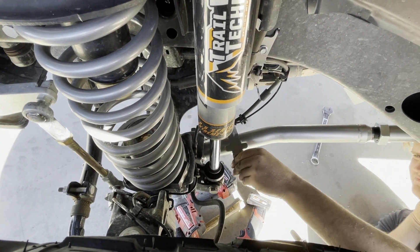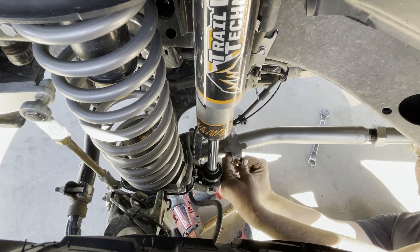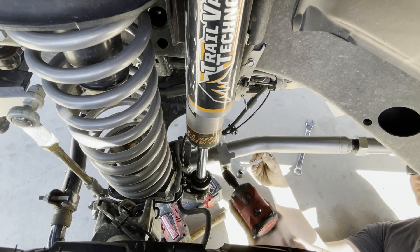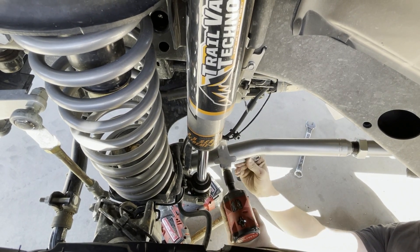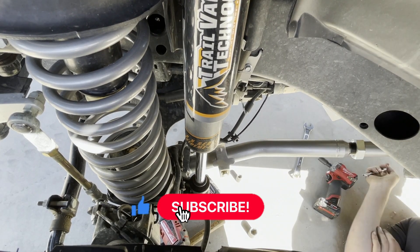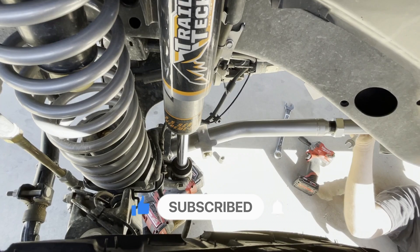We're going to mount the brake line mount right to the control arm here — the bolt and everything comes with the kit. If we can do all four control arms without having to lift it up or take tires off, it'll make this a lot quicker. These are a 13 millimeter wrench or half inch for both inner and outer nut and bolt. Then we'll torque everything to factory specs. There's the brake line — we're one eighth of the way done, and that was pretty painless.